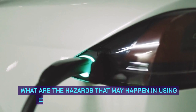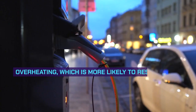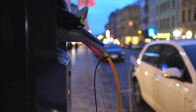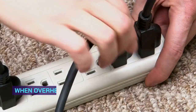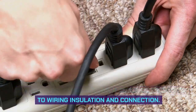What are the hazards that may happen in using extension cords with power strips? Overheating, which is more likely to result in a fire hazard, is one of the biggest risks you may encounter in plugging an extension cord into power strips. This may happen especially if either one of the two cannot manage the power demand of your appliances. When overheating occurs, it could cause damages to wiring insulation and connection.